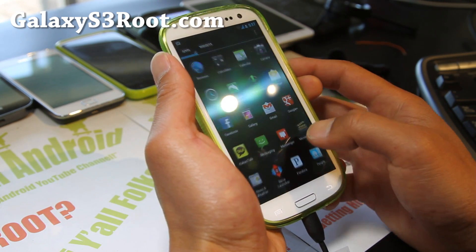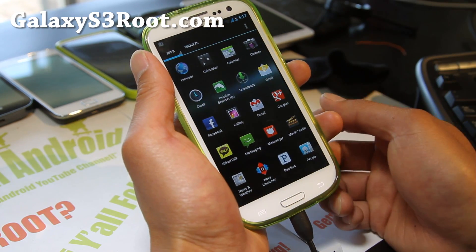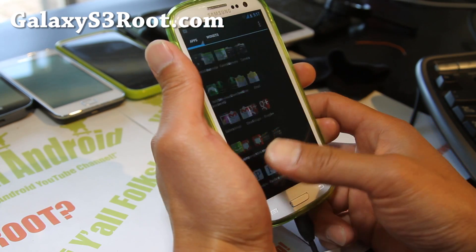It's a very good ROM. Very fast. Should give you better performance, better battery life, and no bloatware whatsoever from Samsung.